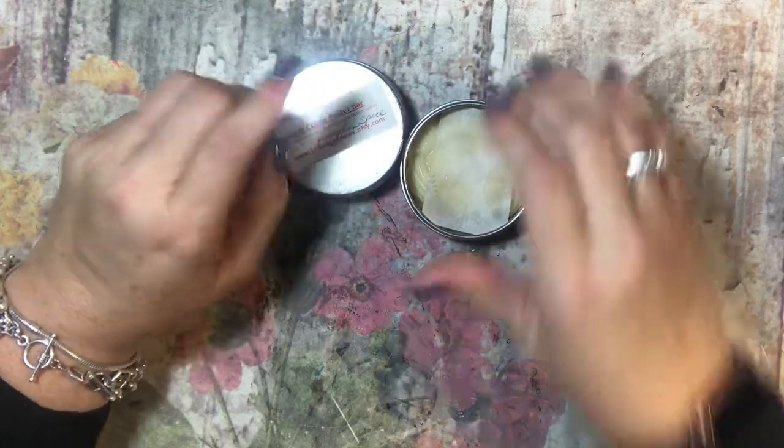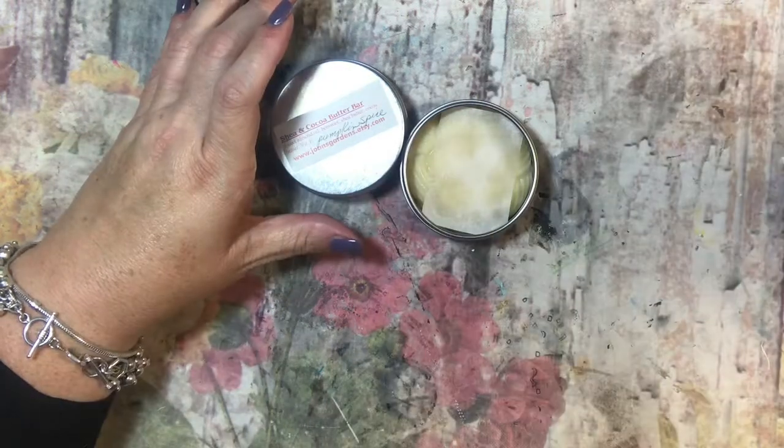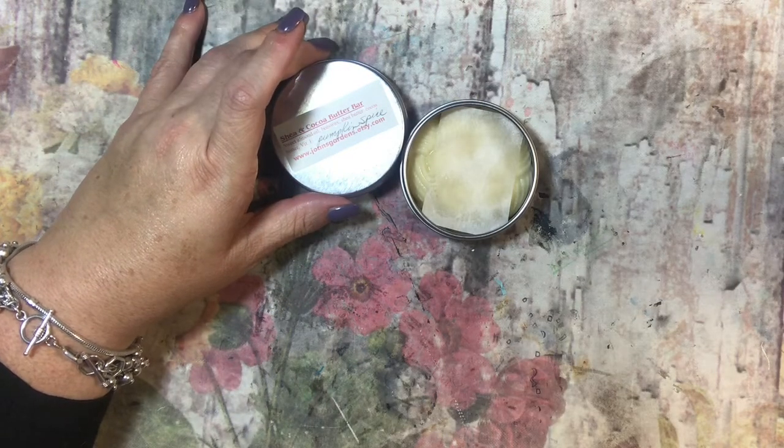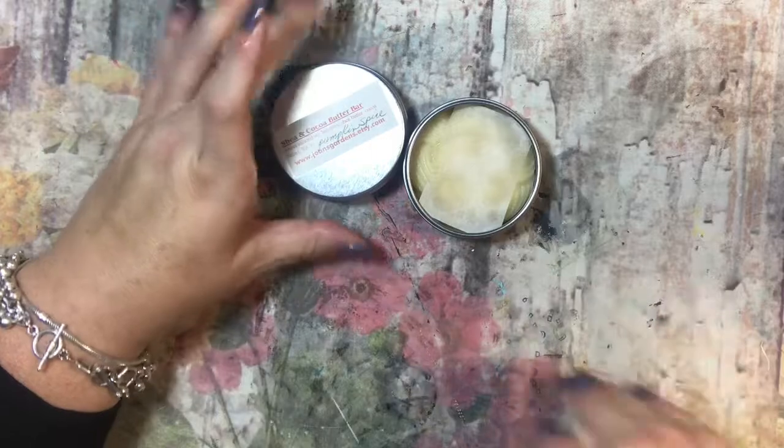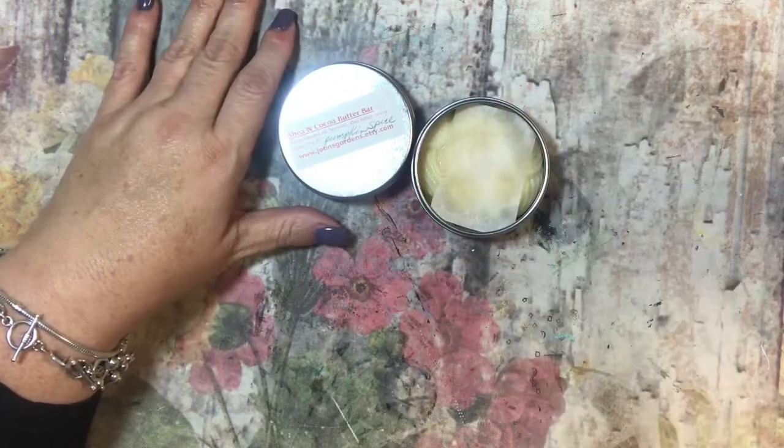I'm not kidding — this pumpkin spice smells like I'm drinking a pumpkin spice latte, it smells that good. It's so cinnamony and just mmm. I want to lick my hands — not really! But that's what I got, I wanted to share.